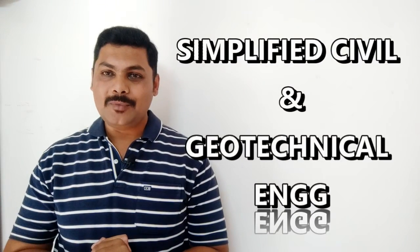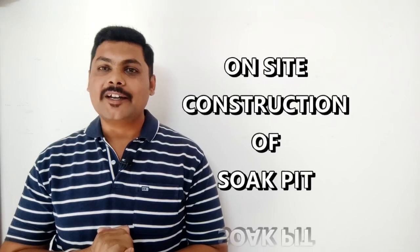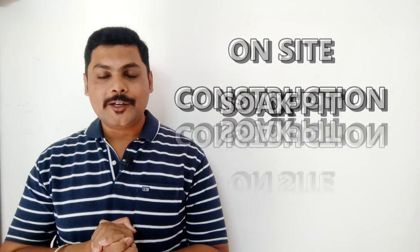Hello my dear viewers, welcome to Simplified Civil and Geotechnical Engineering channel. I am Akshay Jaiswal. In this video, I am going to explain how a Soak Pit is constructed on site. To understand the concept of Soak Pit, watch the video till the ending. So let's start today's video.